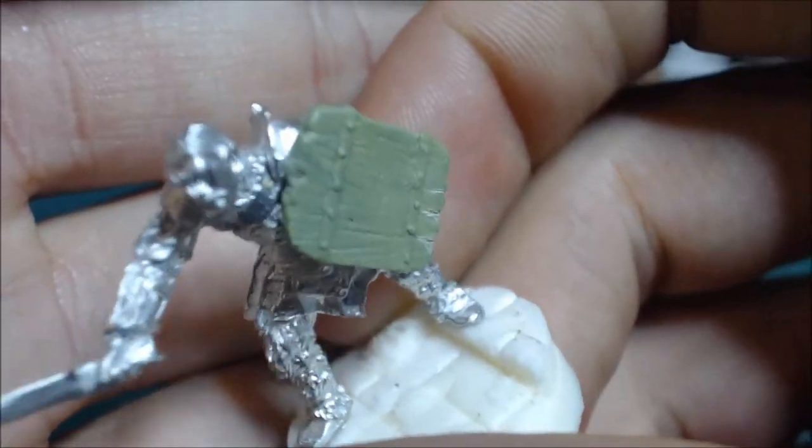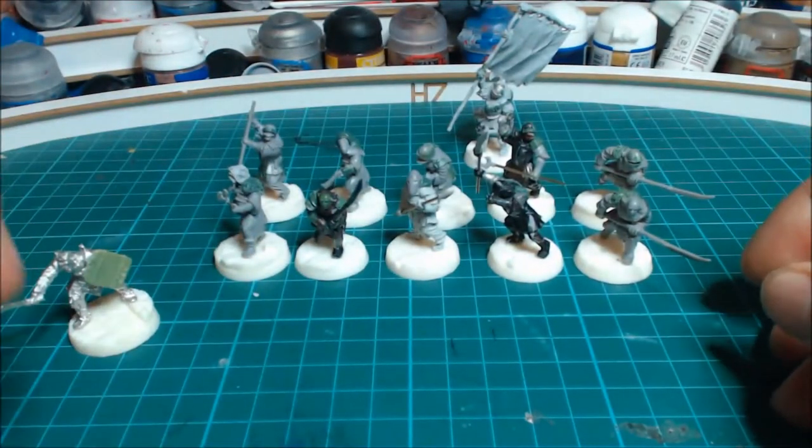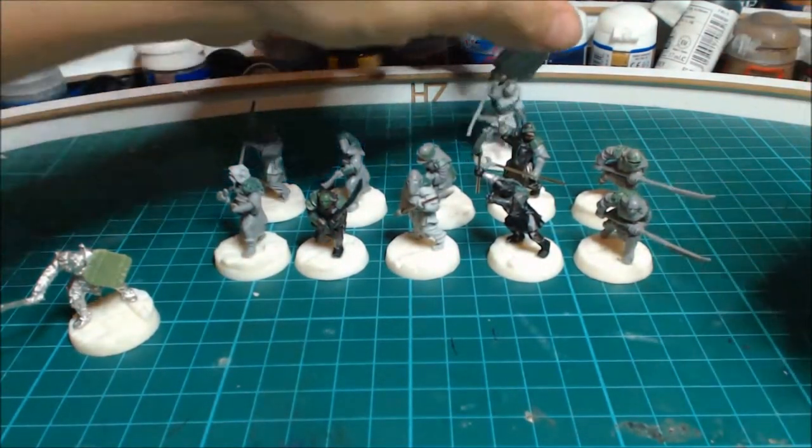Obviously with a hero like this I'm going to give him a shield. Here's a battered old shield that I press-molded and battered a bit more. That's just a standard glue-on conversion.